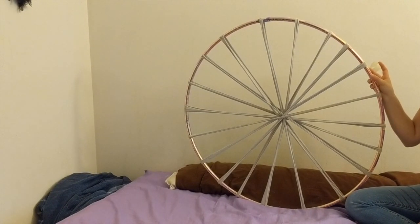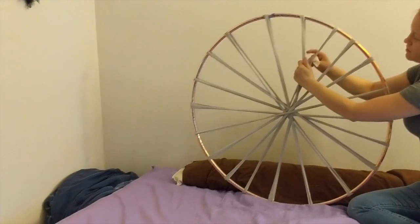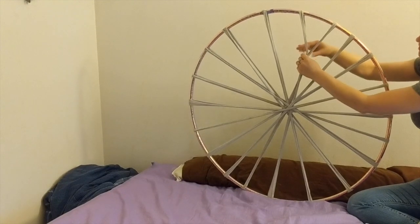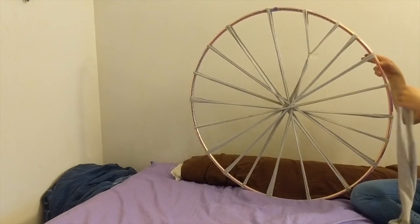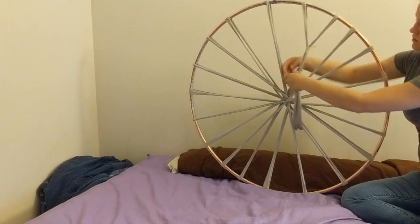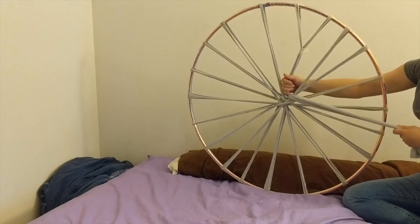To begin weaving, take two of your warps and pull them together. This is to create an odd number of warps, which benefits our over-under technique. Then take a t-shirt strip and tie it to the warps. Make sure that you pull it down towards the center of your warps, where they all intertwine.